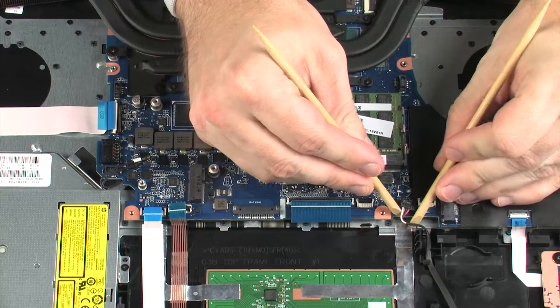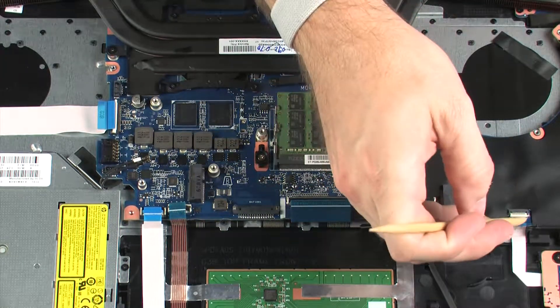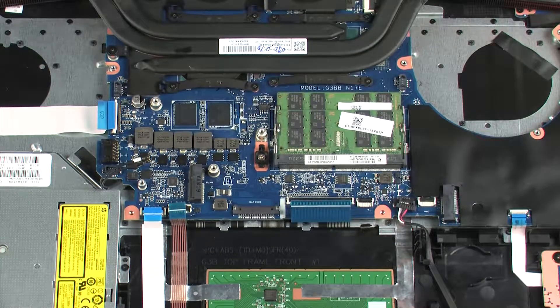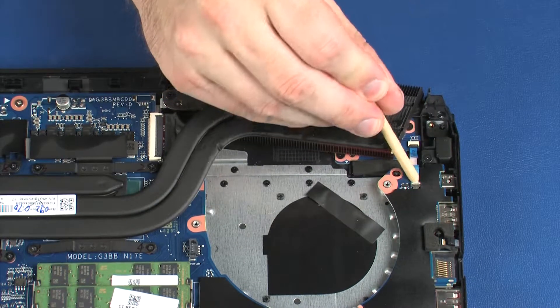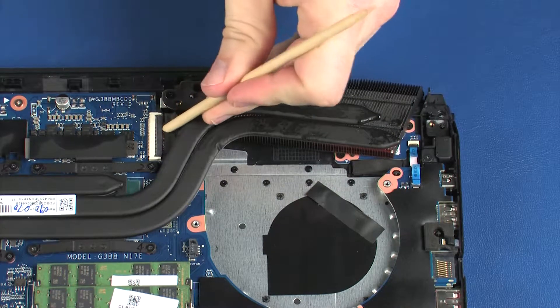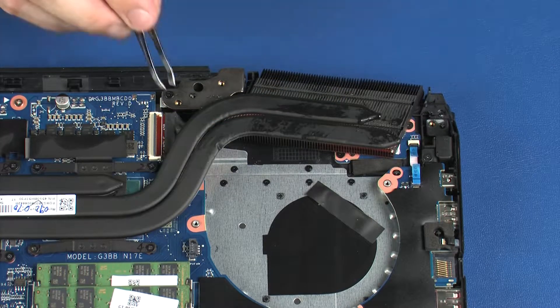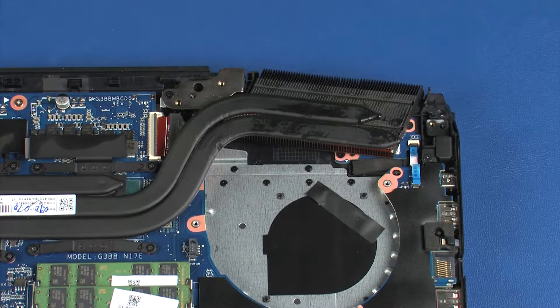Disconnect the speaker cable from its connector on the system board. Using minimal force, lift the locking bar up on the card reader board ZIF connector and disconnect the card reader board ribbon cable from the system board. Using minimal force, lift the locking bar up on the power button board ZIF connector and disconnect the power button board ribbon cable from the system board. Using minimal force, lift the locking bar up on the display panel ZIF connector and disconnect the display panel cable from the system board.